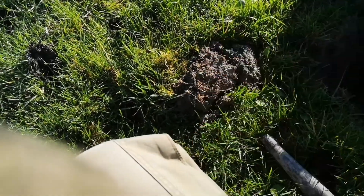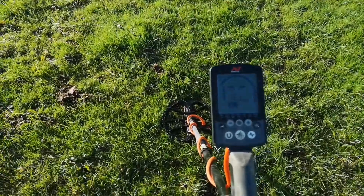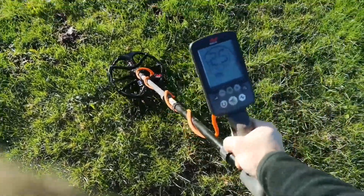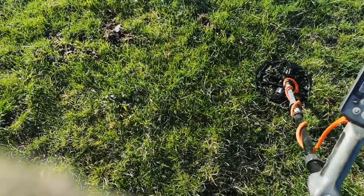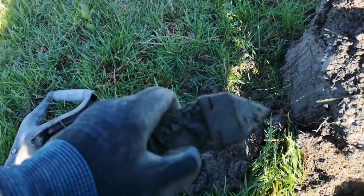I'll definitely be heading to field one. I'll detect on my way there to see what I can find. Now across into field two from field three — first target here, there's a lot of iron in this field. This feels a bit noisier but this target sounds good, 24-25, deep enough — could be a coin. She's out. I thought it was something good to start with but it looks a bit modern.